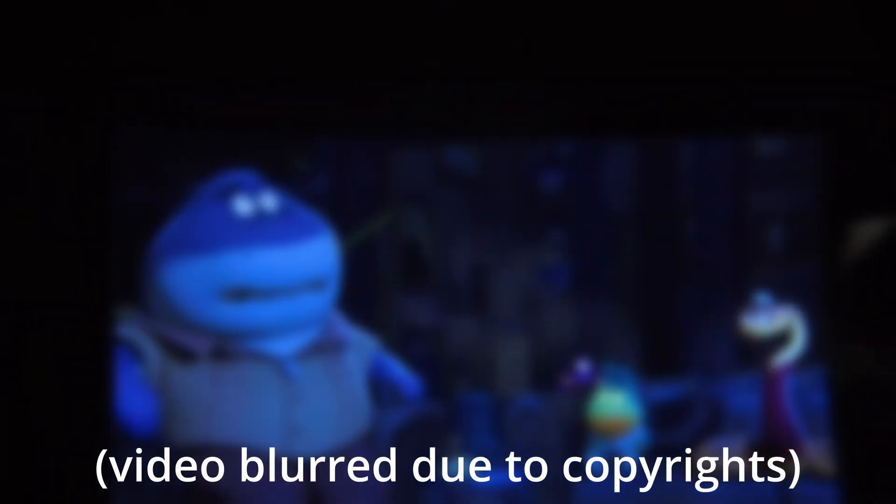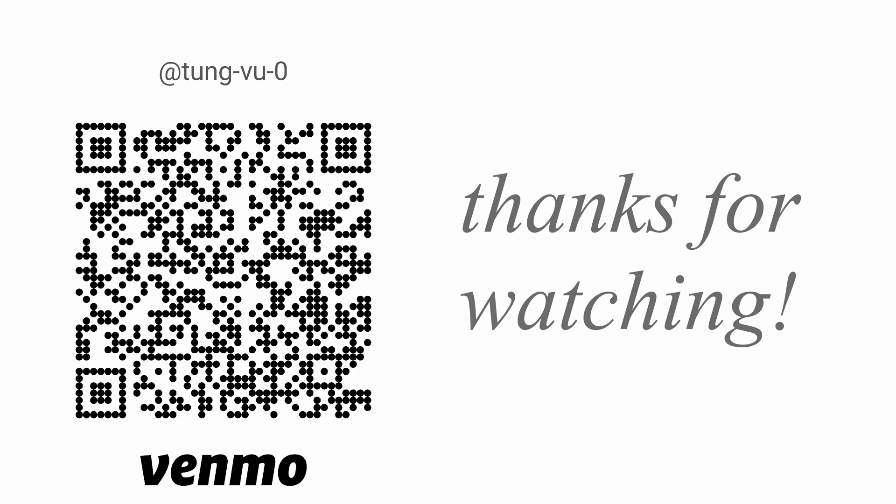Hopefully you found this video on the DJI N3 goggle helpful. I really appreciate you guys subscribing to my channel, liking this video, and thanks for watching.